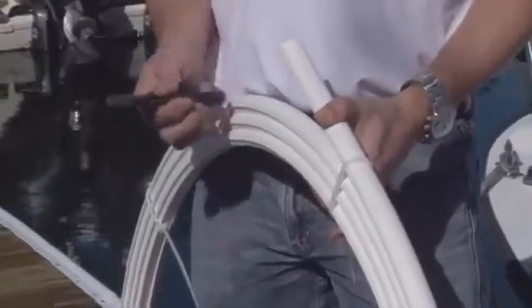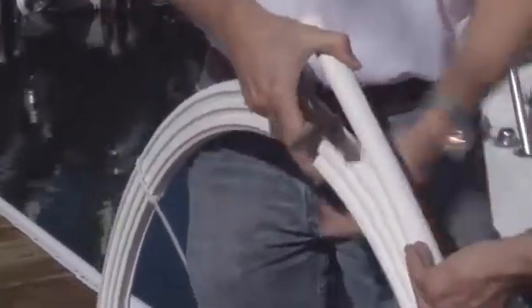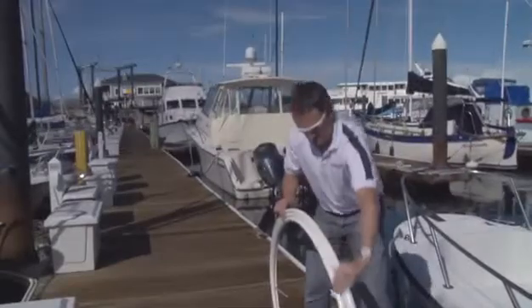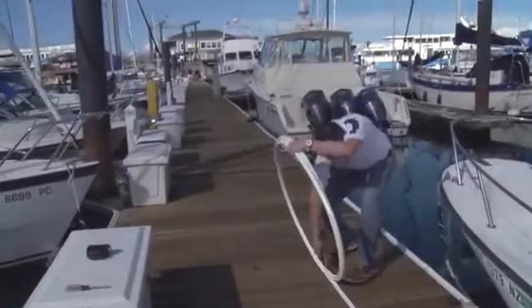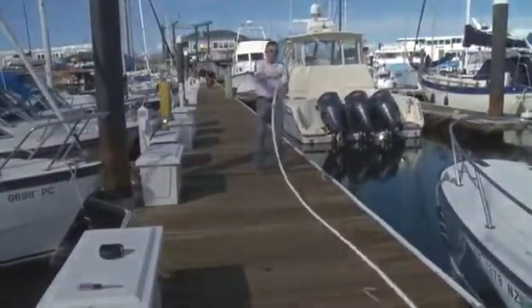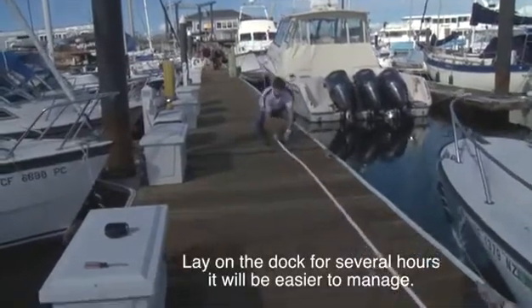The first step before assembling the furler is to uncoil the extrusions. Be careful, as they're under tension — do it one clip at a time on the tie wraps. Moving carefully, get an assistant to lay the coil down and step on one end, then start unrolling it. If it's allowed to rest on the dock, it'll start uncoiling and be much easier to install over the headstay. Let the foil rest before attempting to continue with the installation.